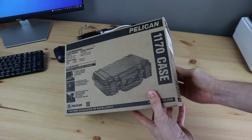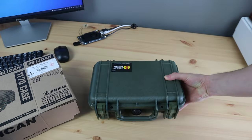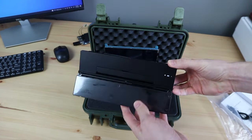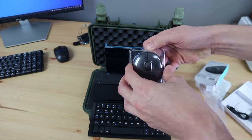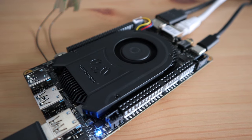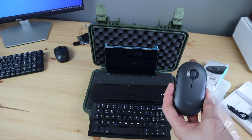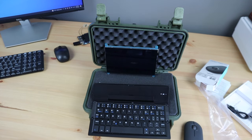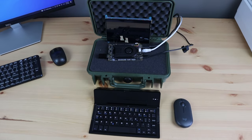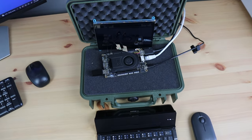Since the LattePanda 3 Delta is aimed at being a powerful mobile computer, I thought it would be great to turn it into a cyberdeck by installing it into a Pelican case along with an HD touch display, a fold-up keyboard and a low-profile mouse. I wanted the LattePanda to be visible rather than hidden, with adequate airflow and accessible I/O pins. I also want to maintain the Pelican case's waterproof design, so instead of drilling holes in the sides, I'm going to reroute the ports on the board to ports on the main deck.